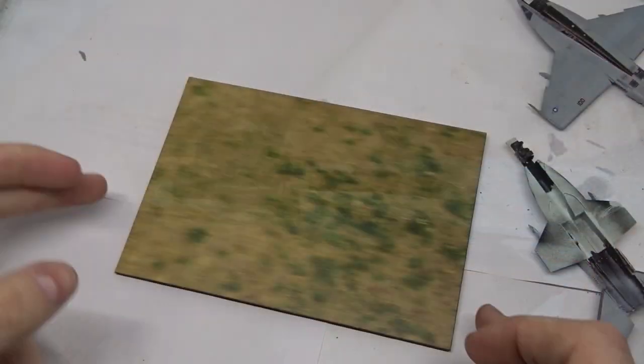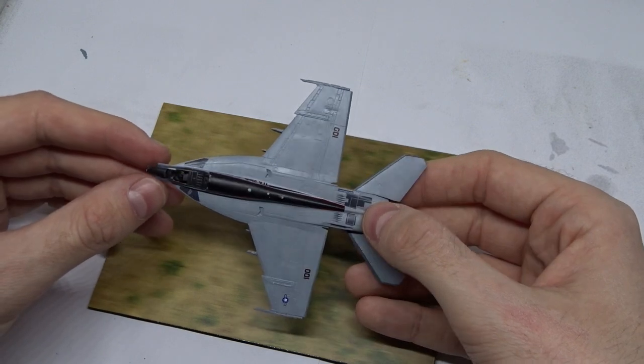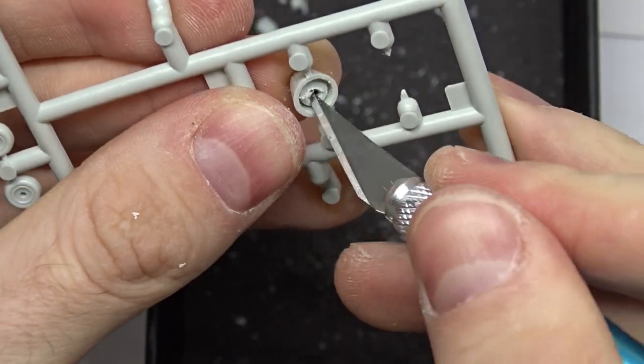I wanted to display the Super Hornet in low flight, so I used the ground blur display base from Coastal Kits. What I had also planned for a while was the use of LEDs, so I drilled the engine nozzles and used these acrylic earring tapers.